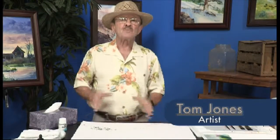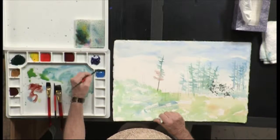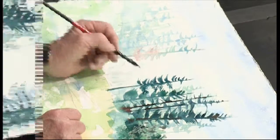Hi, I'm Tom Jones and welcome. This is a fun painting that we're going to do called Fire on the Mountain. You're going to love this. You're going to get to see some exciting brush work, a lot of variety of color and so forth.